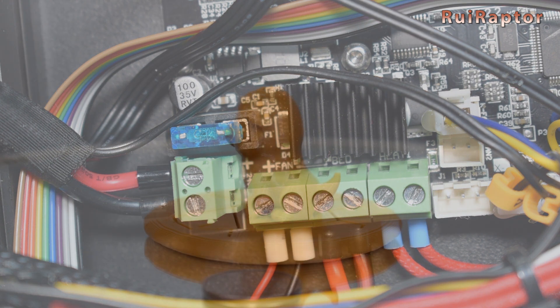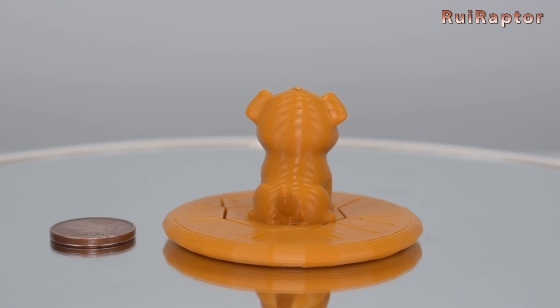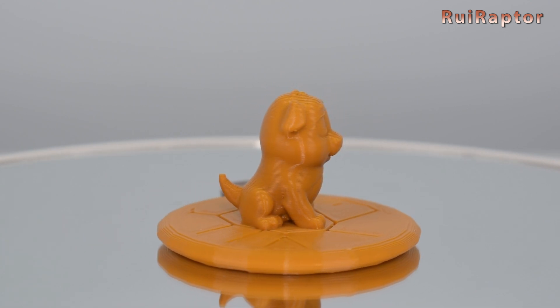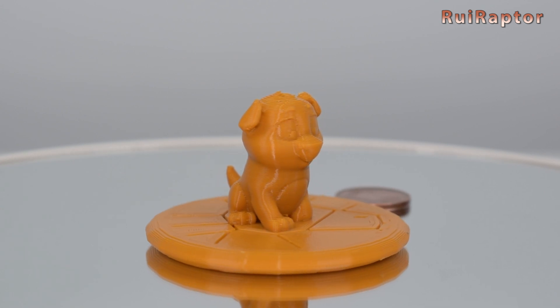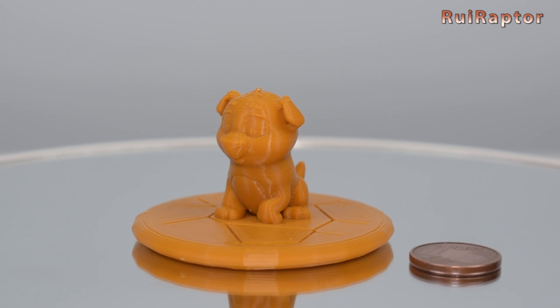As for the print quality, we are happy with it. Our test prints came out pretty good as you can see. This model was one that came already sliced on the memory card — this is the traditional puppy, but in a much smaller size.